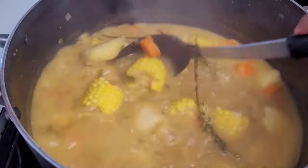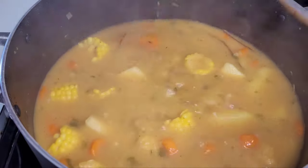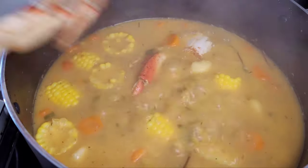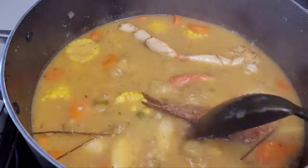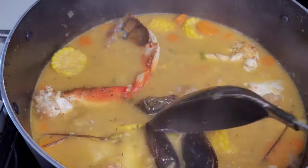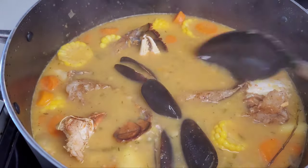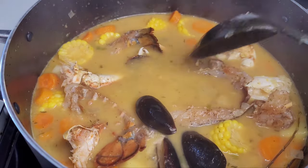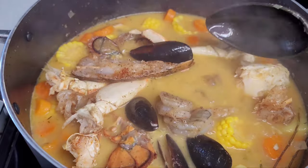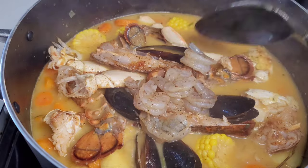Once the provisions are nice and tender and the soup has thickened a bit, we'll add our seafood. Then we'll add some dumplings — I'll leave the link to the dumpling recipe in the description box — and then add the okra. We'll let this cook for about five to eight minutes. You don't want to overcook your seafood, so turn the heat down to medium-low and let it cook for five to seven minutes, then we're ready to serve.